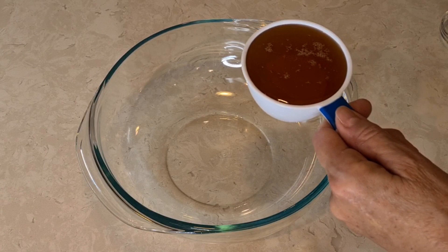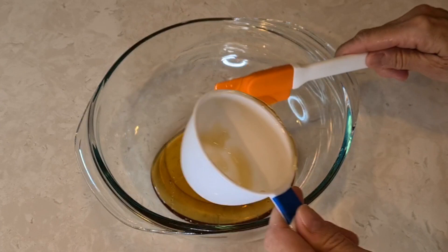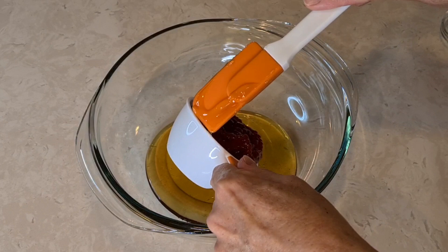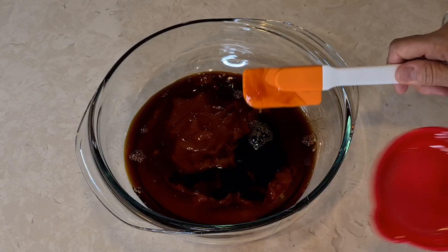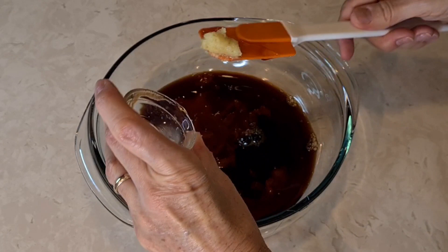This is honey — regular honey. Right here I have ketchup. And this is soy sauce. And this is chopped fresh ginger.